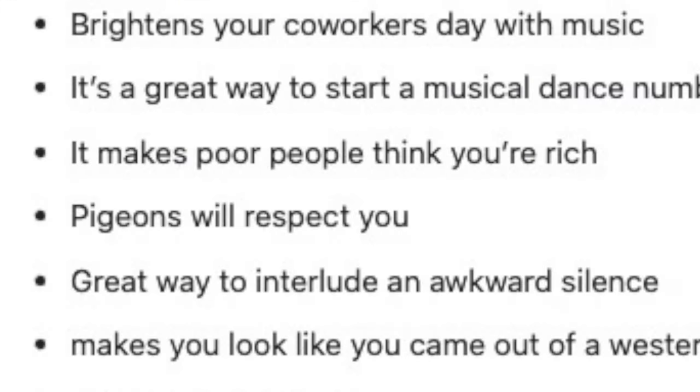What up G? I could cheer on someone, or even impress some pigeons. Pigeons will respect you.